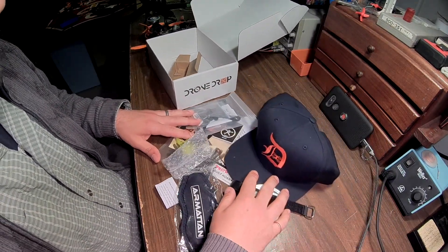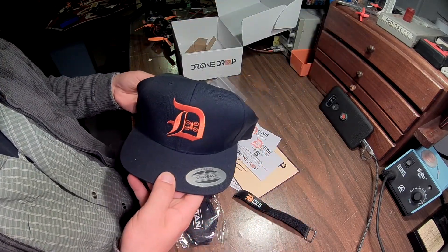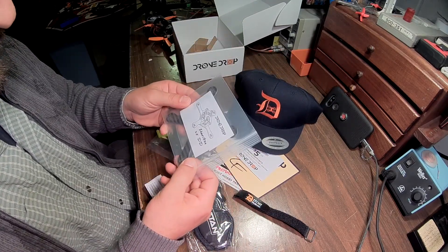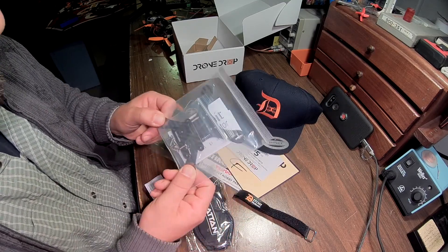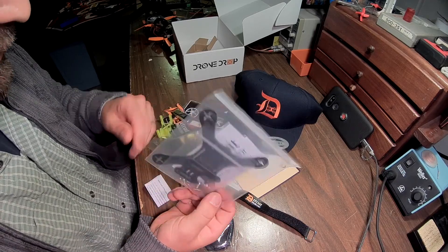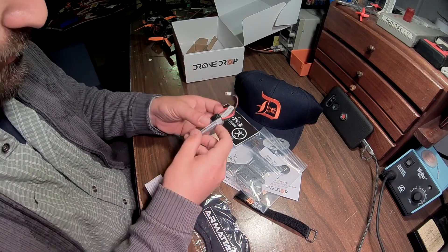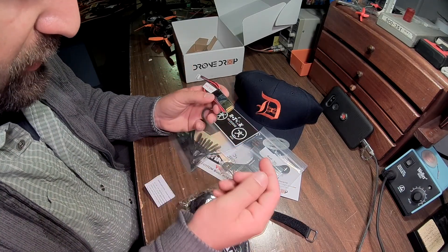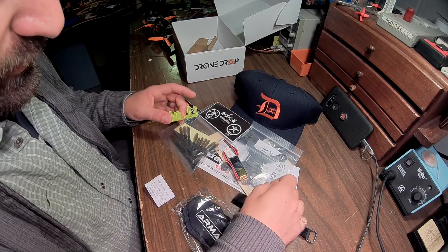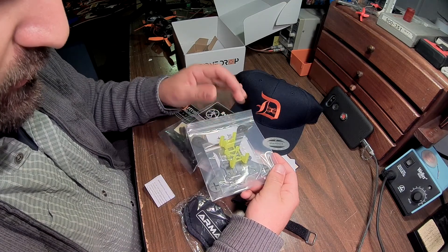That's the contents of the Dropbox. That is a really cool hat. And this ought to be fun. I don't have a quadcopter that's brushless that's this size. It gave us props and a little battery — I'm guessing that might be enough for this. I guess instead of standoffs, you use this. That is pretty cool.